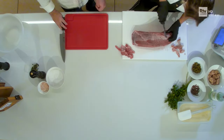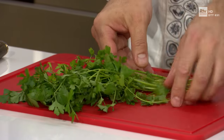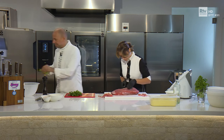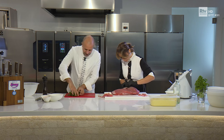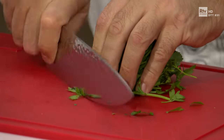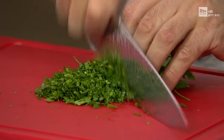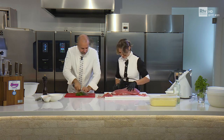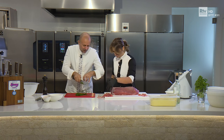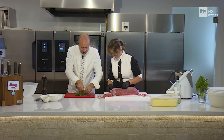Intanto vado a tagliuzzare il prezzemolo. Il prezzemolo: i gambi non si utilizzano, quindi andiamo a raggruppare tutte le foglie verso l'alto. Togliamo la parte dei gambi, la mettiamo da parte, e dopodiché raggruppate il prezzemolo, più stretto possibile, e poi con la lama del coltello iniziamo a tagliuzzarlo fine. Con le mani in sicurezza sempre. Le dita sempre raccolte, in modo che il coltello non possa tagliare.